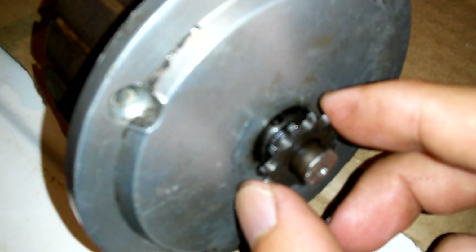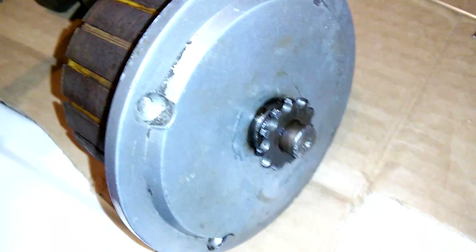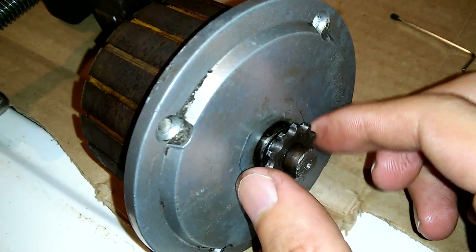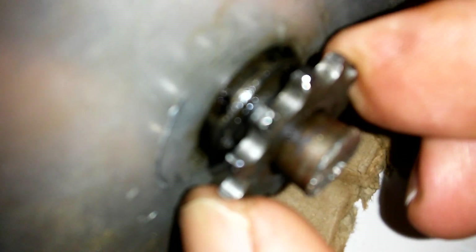My problem is this pinion gear, or whatever kind of gear you want to call it, on the output shaft on the motor. The output shaft on the motor has this gear which drives the chain to drive your rear wheel. The problem is it's freely turning, and on the inside right there, you can hardly see it.